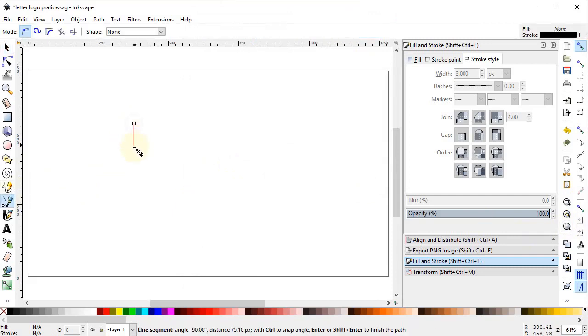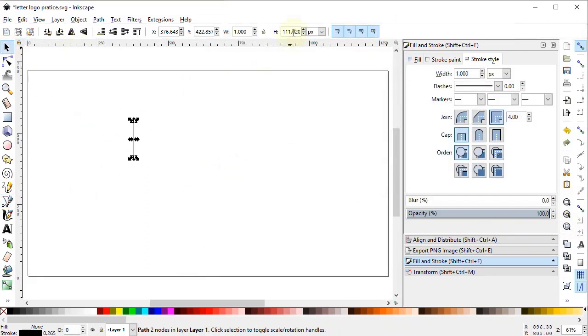Now select the pen tool and draw a vertical line while holding down the Control key. Set the height of the line to 90 pixels, then go into the Fill and Stroke menu and in Stroke Style select the stroke width to 3 pixels. Now the line looks better.